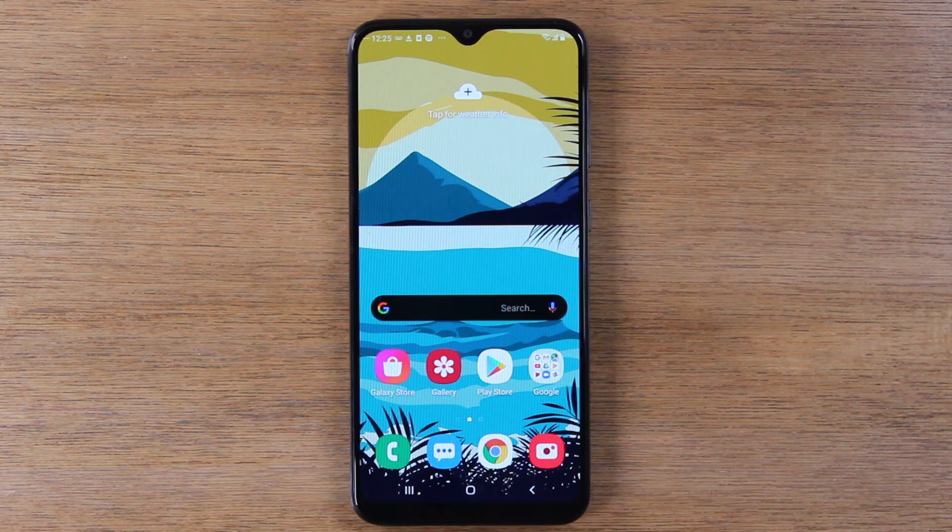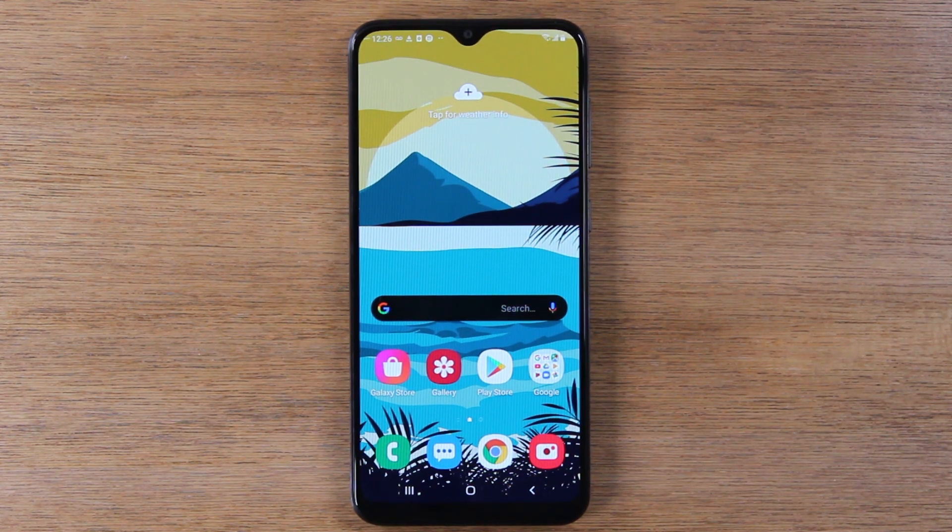So your phone might be freezing, or it might have totally frozen and all the buttons might be unresponsive. For whatever reason you're trying to reset your phone and holding the power button is not working. I'm going to show you what to do to reset your phone.